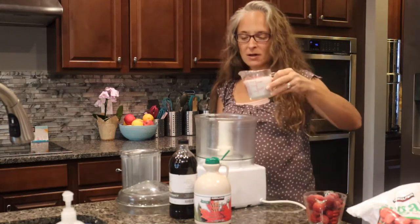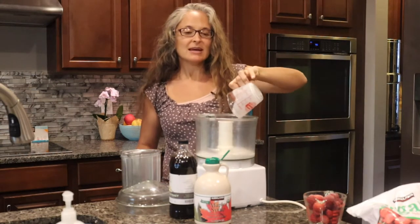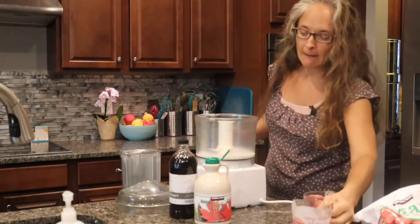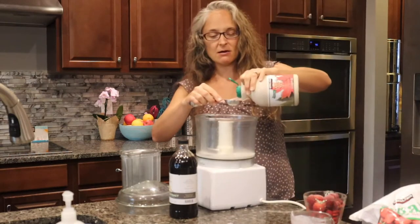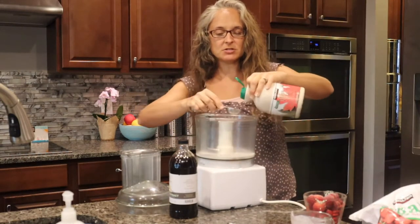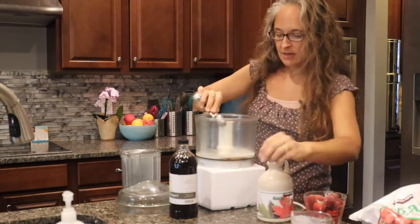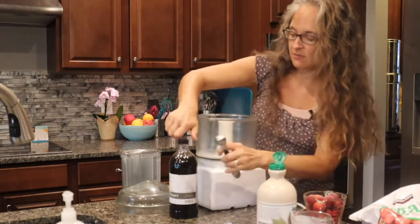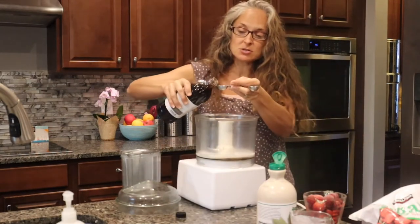I'm making homemade ice cream the easy way. We have about one cup of full fat coconut milk from a can, then we're going to do two tablespoons of maple syrup — you could also use coconut sugar if you have that. Then I'm going to add one teaspoon of vanilla extract, and then I have frozen strawberries.